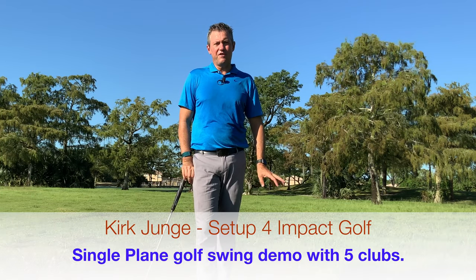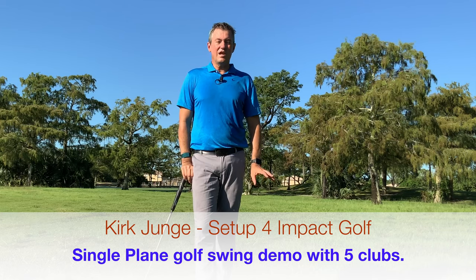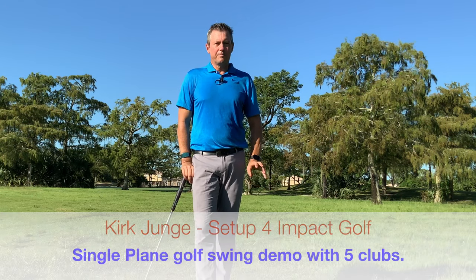Today I'm going to be hitting some shots with five different golf clubs using my setup for impact golf swing. If you're not familiar with it, it's really the easiest way you can improve your game quickly — I do that by setting up on my impact plane. I wanted to practice a little bit with different golf clubs and talk about the difference between each club.